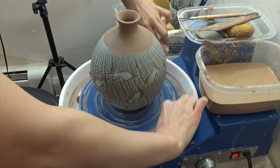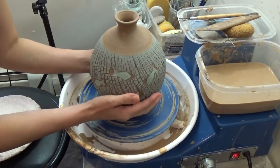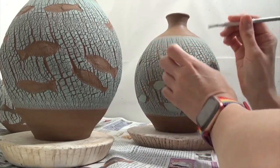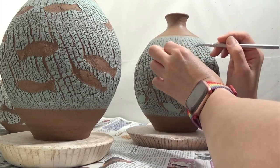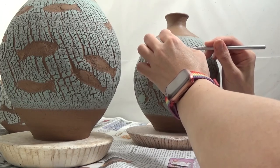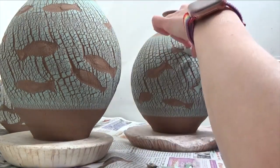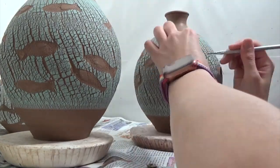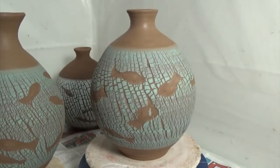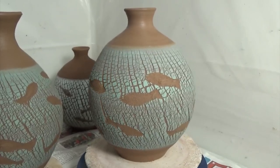You can take it out of the bat since it's dry to touch. I removed the fish paper shapes carefully. And it's all done, ready to get dried and bisque fired. Thank you for watching.